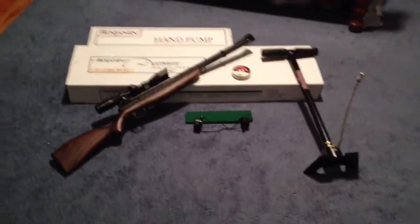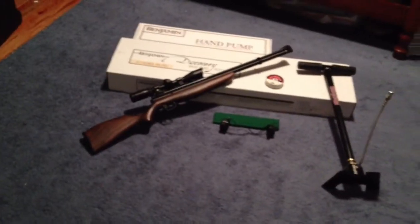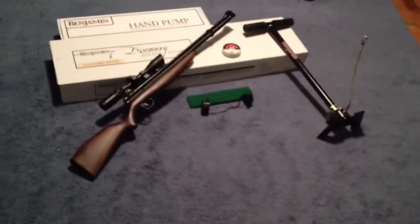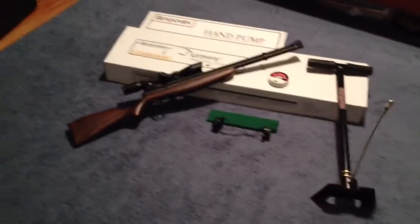Hey guys, Sniperman25. This is going to be my unboxing of my Benjamin Discovery .22 caliber. As you can see though, it's already unboxed, but I'm just going to show you what I bundled it with and what it came in.